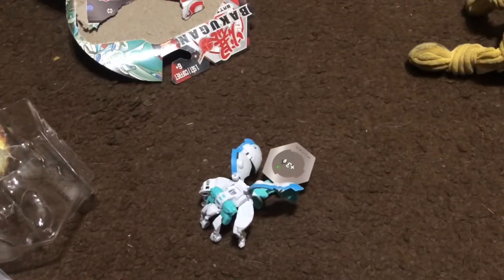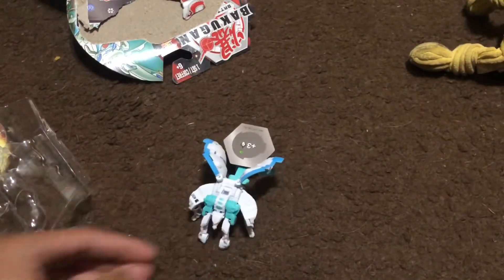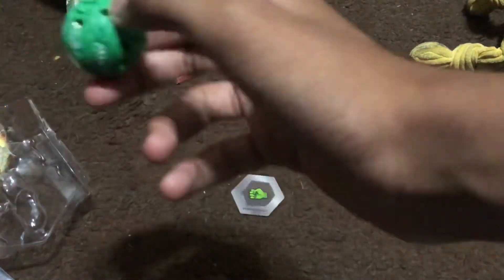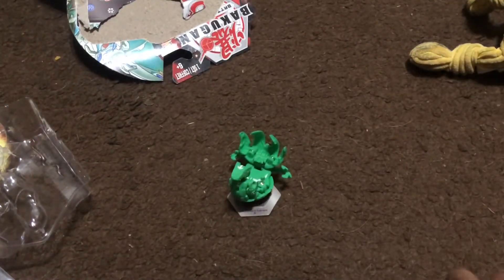Anyway, there you go guys — that was the unboxing of the Chaos Ultra Garganoid. I hope you guys enjoyed this video — leave a like and comment below, and I'll see you guys. Peace out, and don't forget to hit that like button to show your support for the channel, especially if you're new. Just for the heck of it, let's put the Ventus Lumaral on the gate card too. Anyway, peace out — and I'm gonna hate editing this video tonight. Oh boy, I'm gonna hate it.